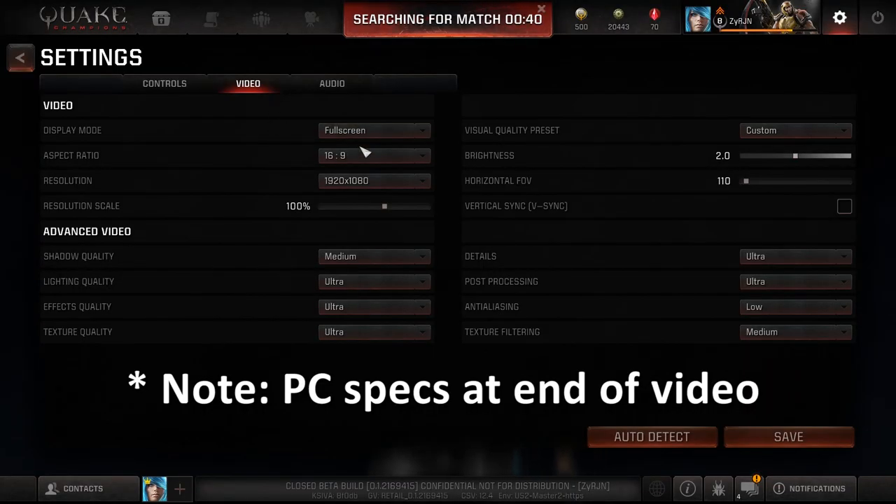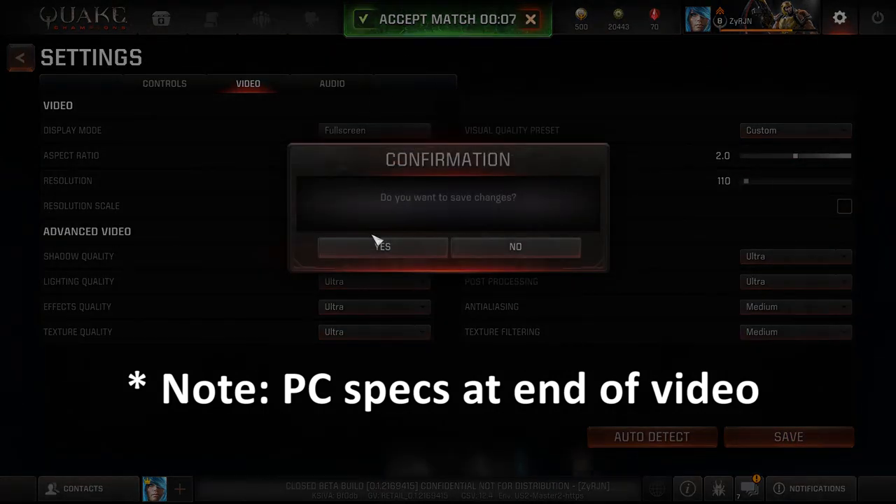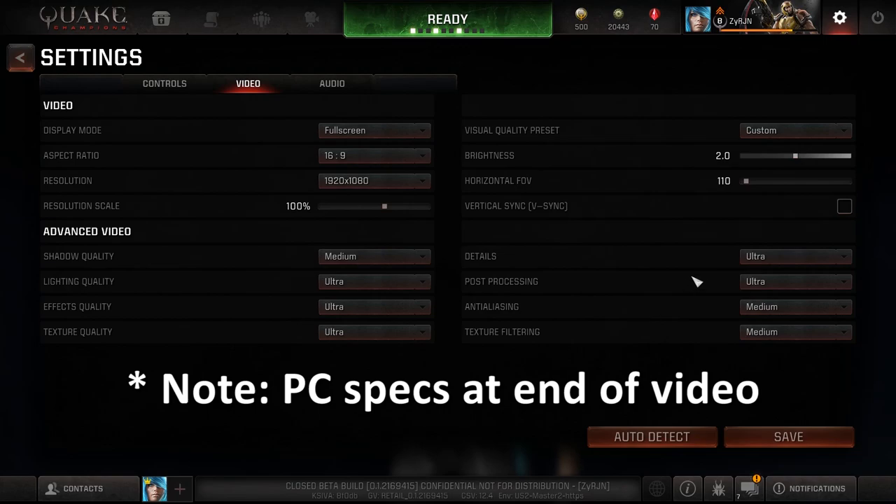In video settings, I have a decent PC so I mostly put things on ultra. I was using 110 FOV — field of view — because I was trying to get it to look like Quake Live, but I think I'll change that to 115 or 120. 110 seems a bit close, and that might be why people think the gameplay is a bit slower than it actually is. We're still in the beta, so I'm still figuring things out as well.